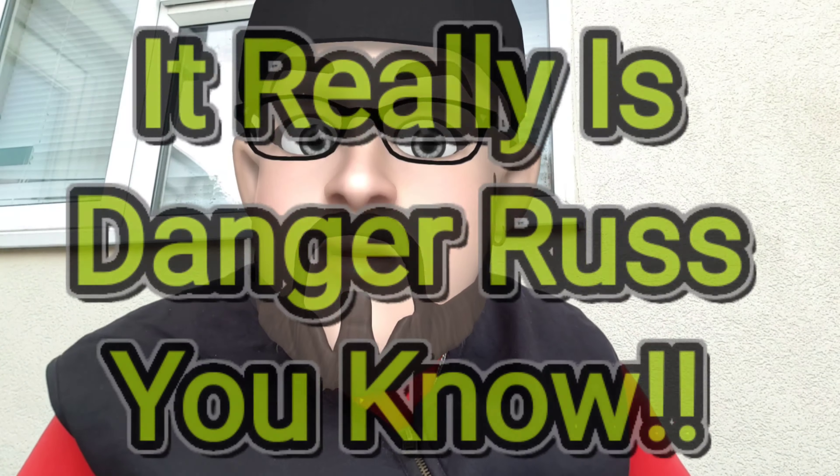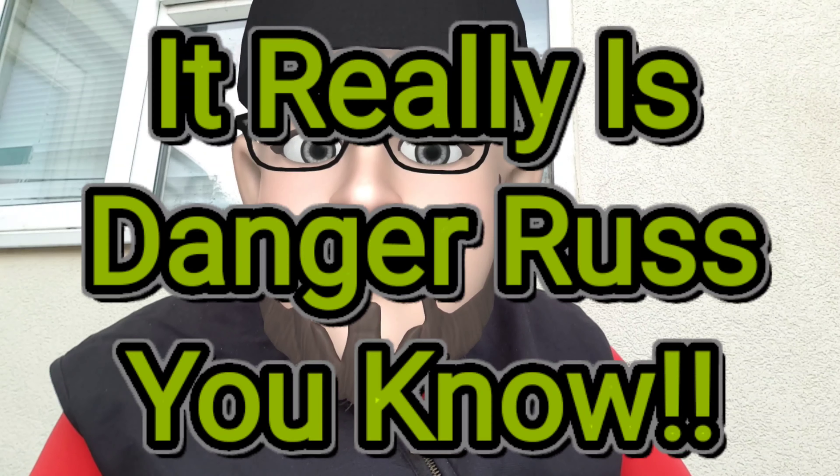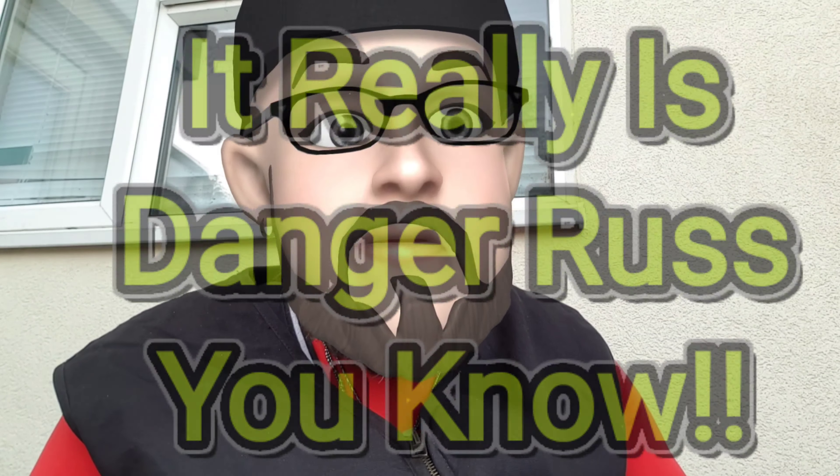Hey everybody, how's it going? I'm going to have to be very quiet because there are a lot of people around. It's a lovely, lovely day — about 13 Celsius, I think.